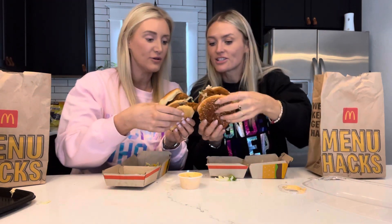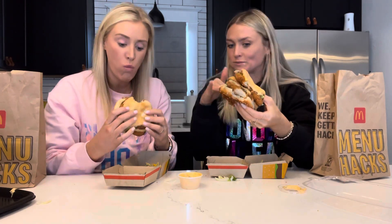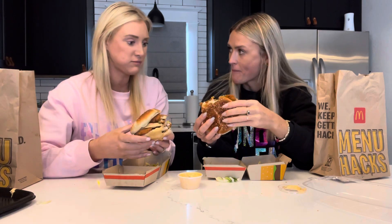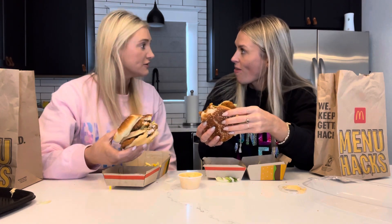Shall we? Okay, look at that - get the best bite. Wow. I'm never ordering a Big Mac again. That is so good. I'm joking. Oh my gosh, I just ate that before you! Chew your face - that's how good it was.